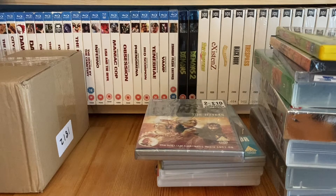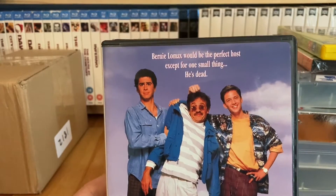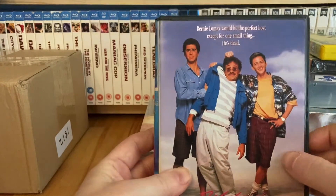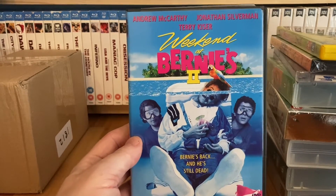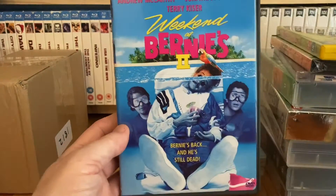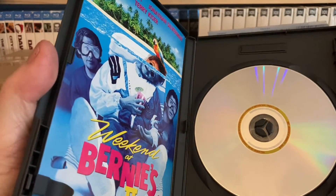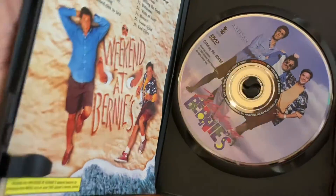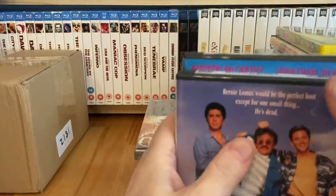A couple more DVDs from eBay - I think I only paid about three pounds odd plus postage. The first one I already have on Blu-ray and I actually have two copies on DVD - the full screen and widescreen UK releases. But this is a US release, and I only got it because it came bundled with Weekend at Bernie's 2, which I'd been looking for. Weekend at Bernie's 2 is a flipper disc; the first one is just a standard. They're both Region 1 and both have the inlay cards, which you don't see these days.